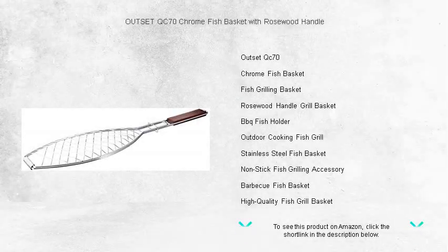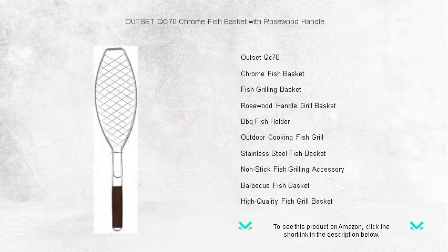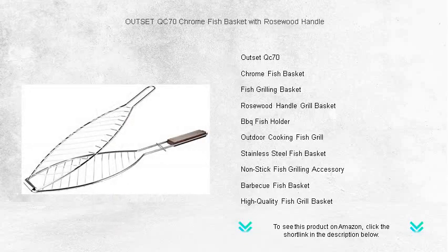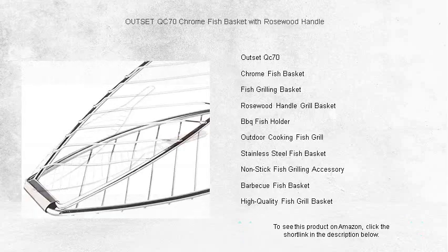Upgrade your grilling game with the Outset QC70 Chrome Fish Basket, the perfect companion for all fish aficionados. This premium grill accessory ensures your fish cooks to perfection without sticking or falling apart. Crafted with durable chrome for even heat distribution, it features a flexible wire design that adjusts to hold a variety of fish sizes securely in place. From salmon to snapper, you'll enjoy flawlessly grilled fish every time.